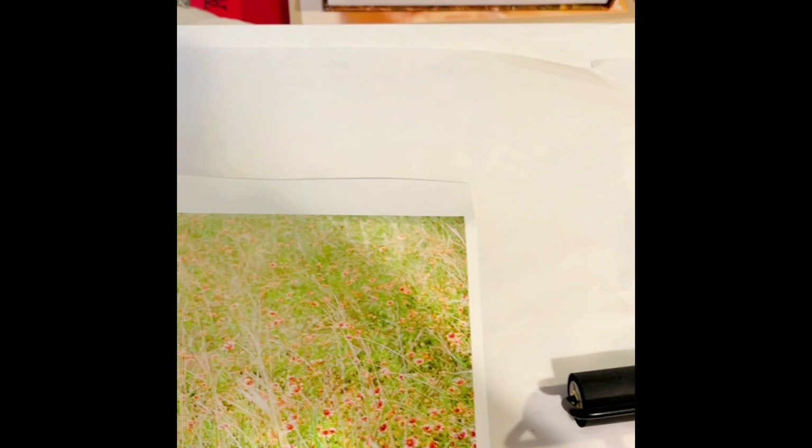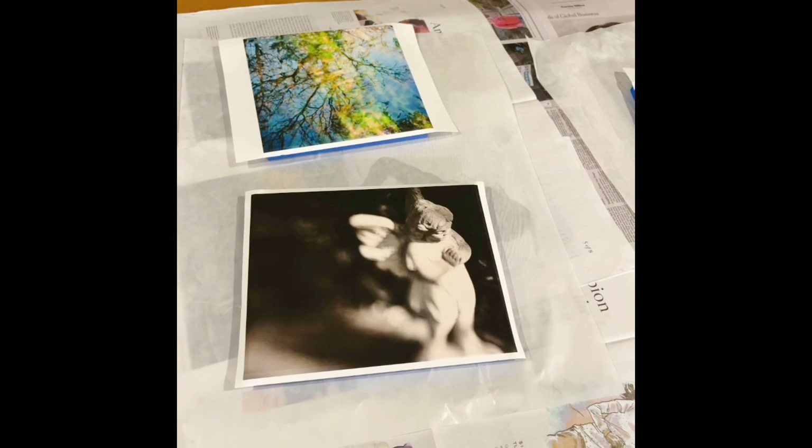So I'm going to turn this over onto the wax paper, and I have a ton of books here. I'm just going to pile them on top and let it set up overnight and get it ready for the next step.